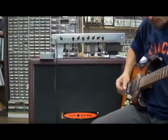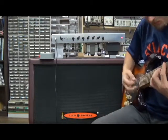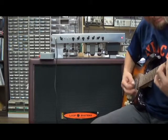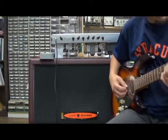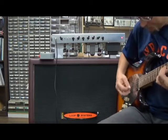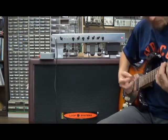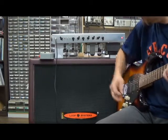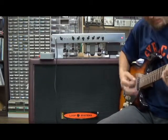Back off the bass a bit, pull out the midrange.